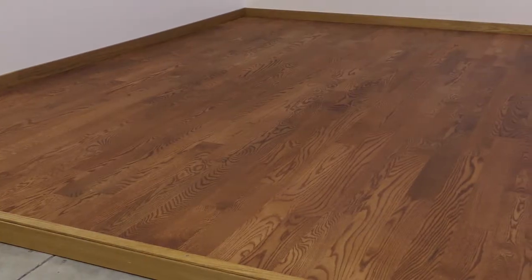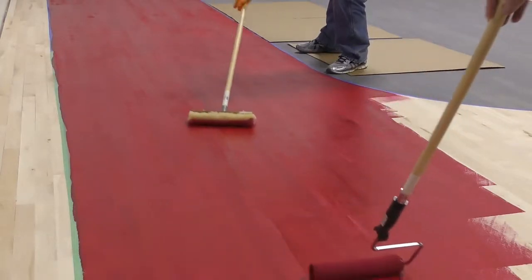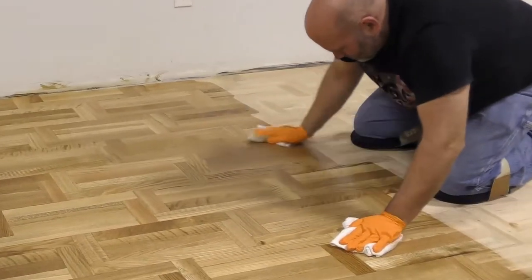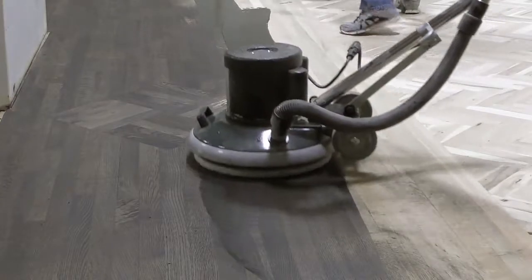Hypertone Stains is a revolutionary penetrating water and oil hybrid stain designed to safely change the color of wood flooring to complement any design style. In this video, we'll show you how to apply Hypertone Stains with a buffer to achieve the best result.